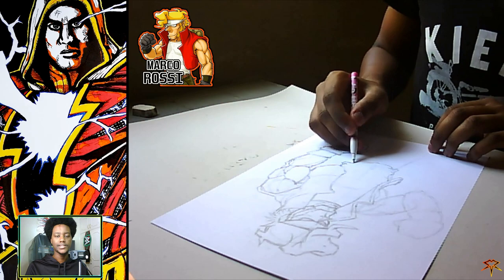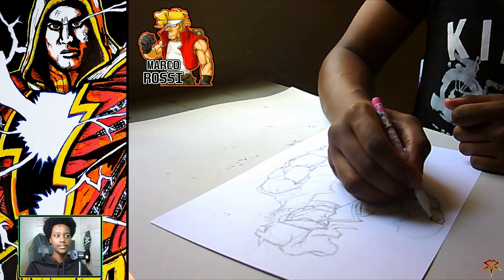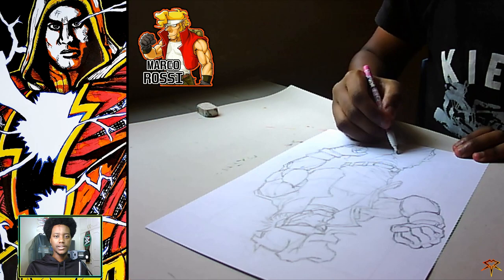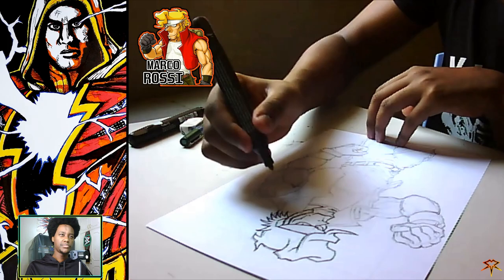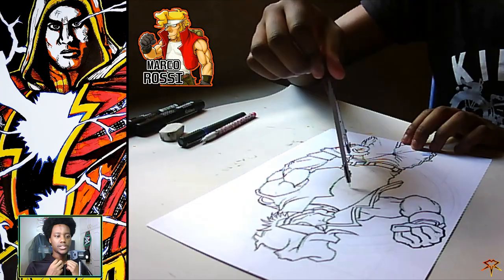I wanted to try and be more proficient using color pencils. After drawing Ryo Sakazaki from Art of Fighting, I thought that drawing these Metal Slug characters by use of references would be a great chance to boost my confidence in using color pencils — from coloring the skin and bringing out its texture, to coloring the clothes and hair.